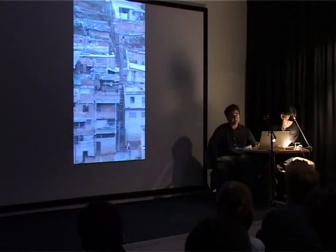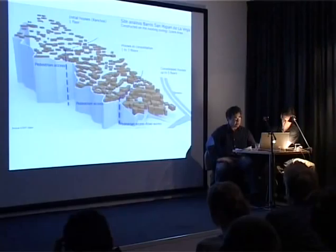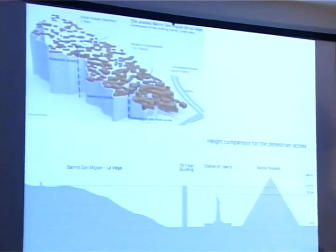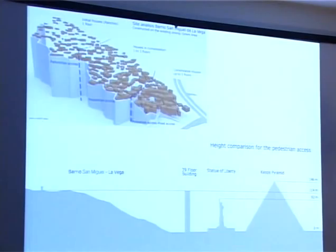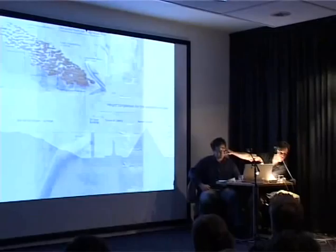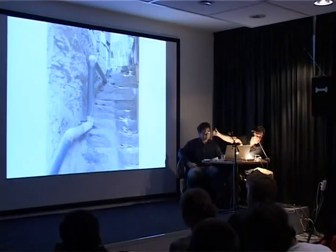Another area we're working in is stairs. Stairs are where the infrastructure has taken up the barriers. You can see here the real difficulty of access. To reach the little square where this dry toilet stands, the person who lives up at that dry toilet has to walk up stairs that correspond to a 39-floor building. Due to the building rules of Caracas, from three floors on you need an elevator, but building on a hill with no infrastructure, you have to walk up a 39-floor building.